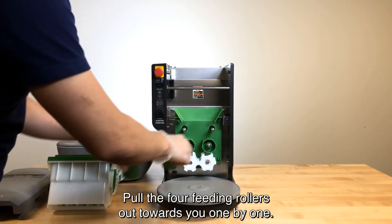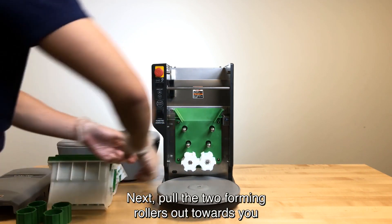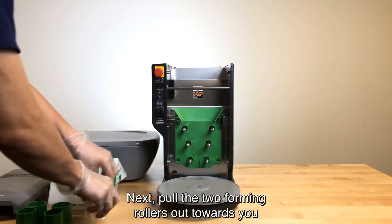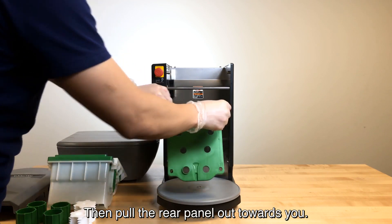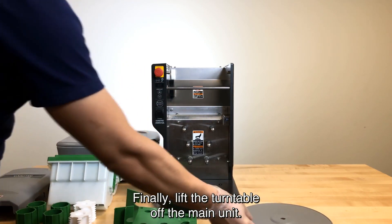Pull the four feeding rollers out towards you one by one. Next, pull the two forming rollers out towards you at the same time. Then, pull the rear panel out towards you. Finally, lift the turntable off the main unit.